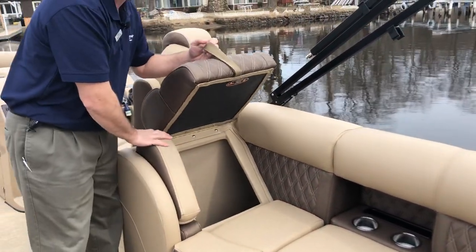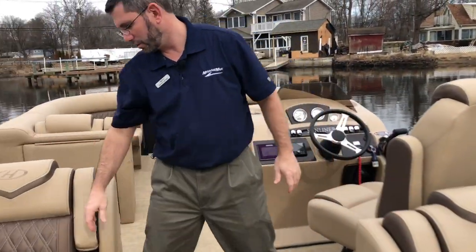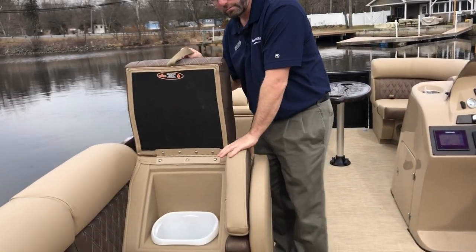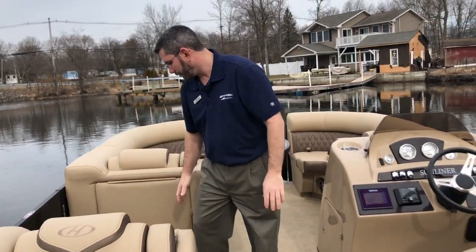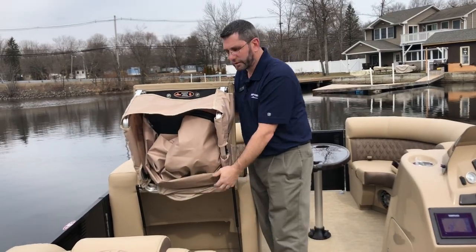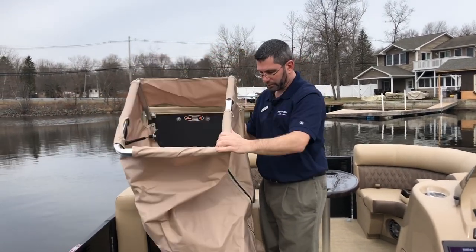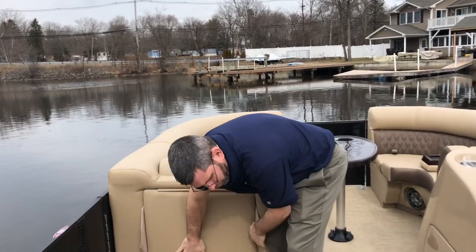All the space is utilized — more storage, with an armrest on every seat. On the port side seat, we actually have a built-in trash can. Moving forward, we have a change house that allows us to put a port-a-potty in there. This opens up to give you a little bit of privacy and stores neatly out of the way.